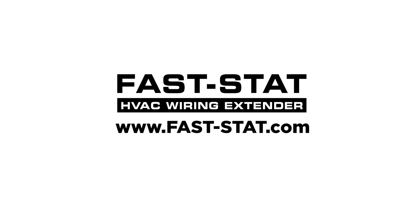For more information about the Model 9000, visit our website at www.fast-stat.com.